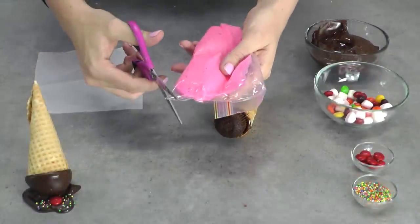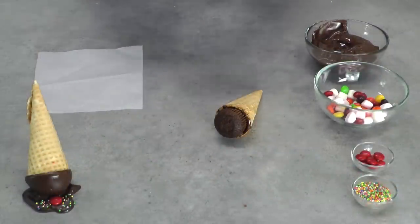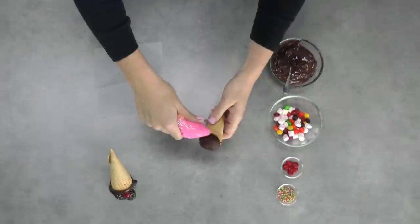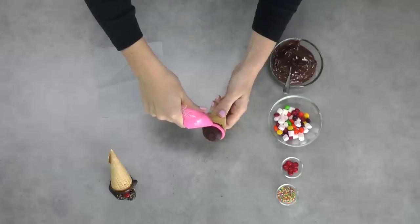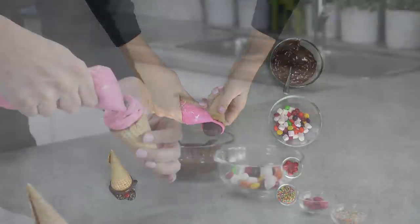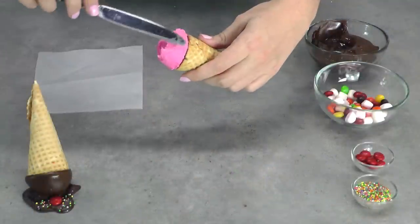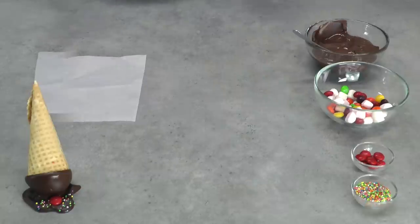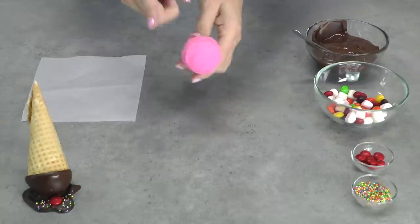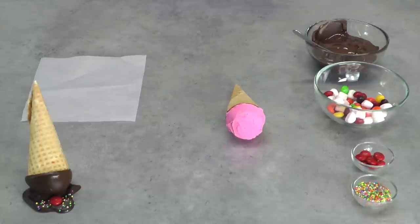I've got my frosting in a ziplock bag, so I'm just going to cut a generous corner off to fashion it into a piping bag, which gives me a bit more control. Then I'm just going to spiral it around — what you're aiming to do is give that cupcake a really nice rounded dome on top. I've put a bit of a swirl on and then I'm going to use a knife to smooth that off so it's really nice and round. Pop your cone in the freezer for 5 minutes and that will set your frosting really firm — you need it to be firm before you can dip it.